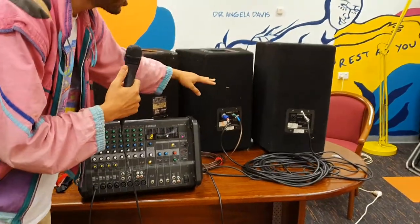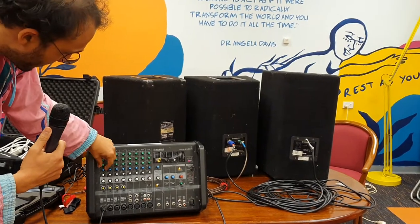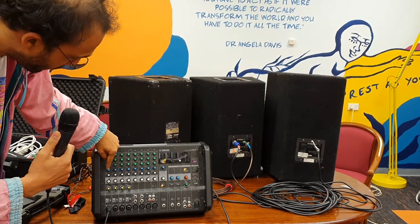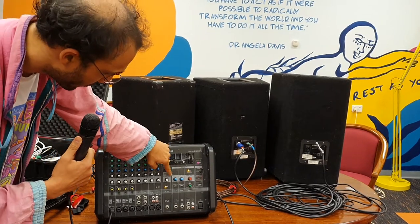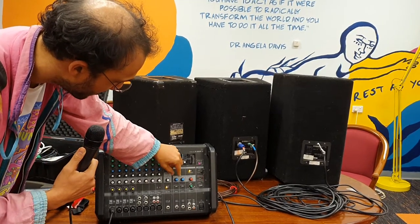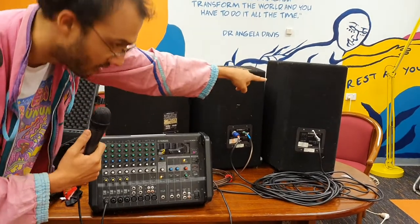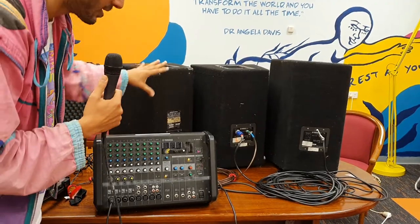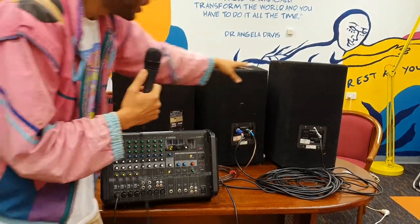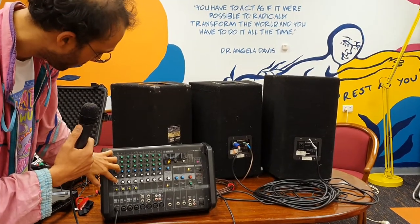If you also want to send sound back to the foldback speaker so you can hear yourself, turn up the blue knob. That sends to auxiliary one, and the auxiliary one knob sends to the B speaker. So we've got separate volume controls for the front-of-house speakers and for the speaker pointed back at the stage.